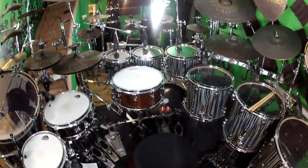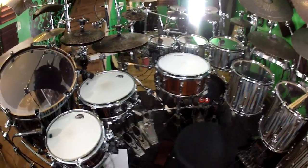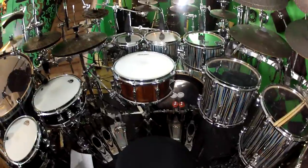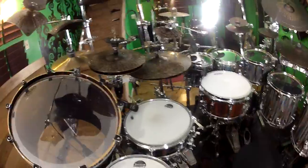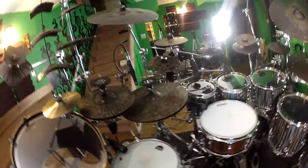I'm running the Demon Drive double with the woodcore beaters. I'm using two of the remote Eliminator hi-hats and a regular Eliminator hi-hat stand for the main hi-hats.